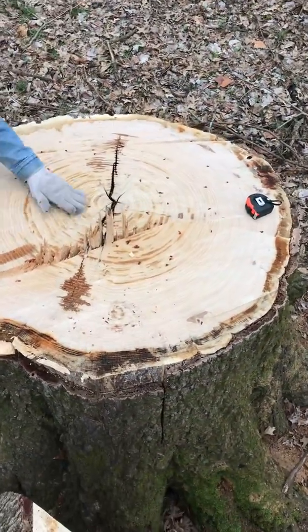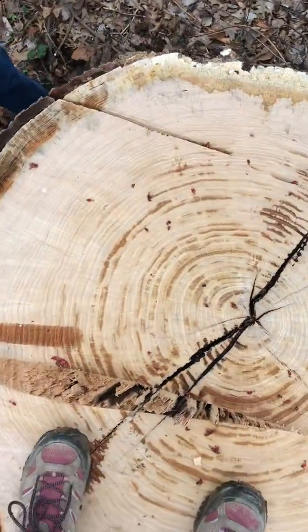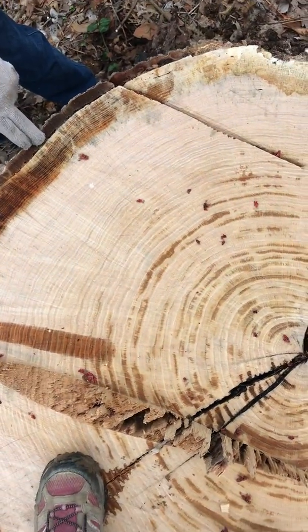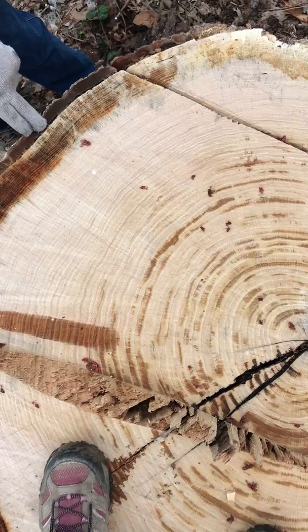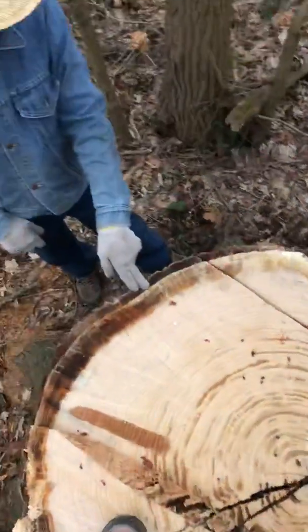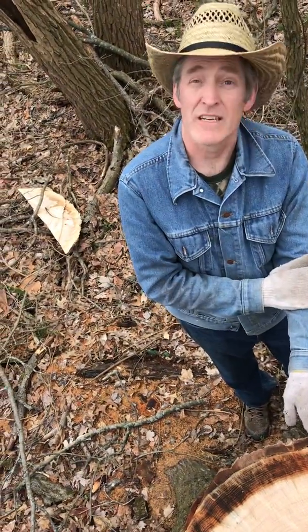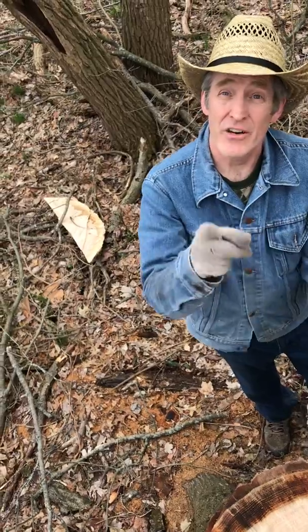As you know, if you count the rings you can see how old the tree is. Measuring from the center all the way out — how old do you think it is? It's 48 inches across. It was really tall; I'd never measured it — probably 75 feet. I'm going to tell you how old it is. I've counted these rings twice now, and I'll tell you how old it is in the very next video.